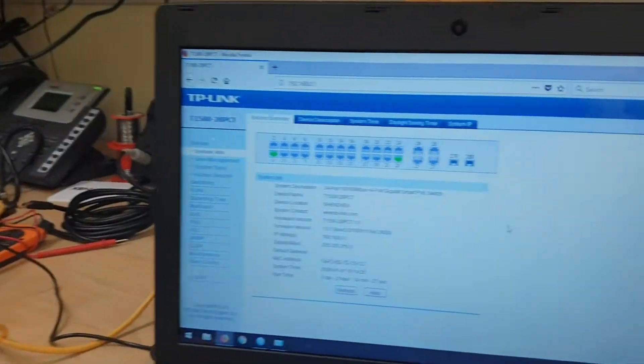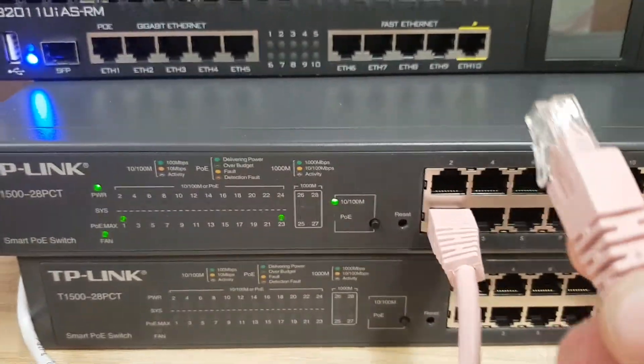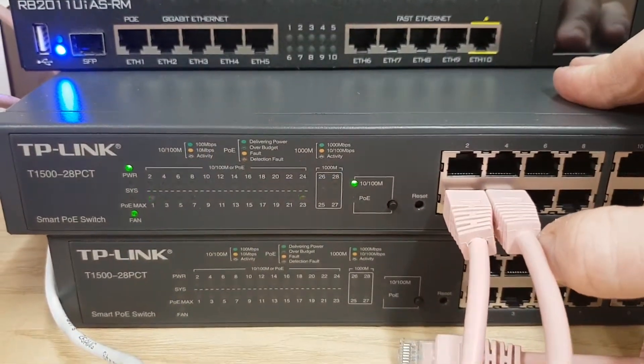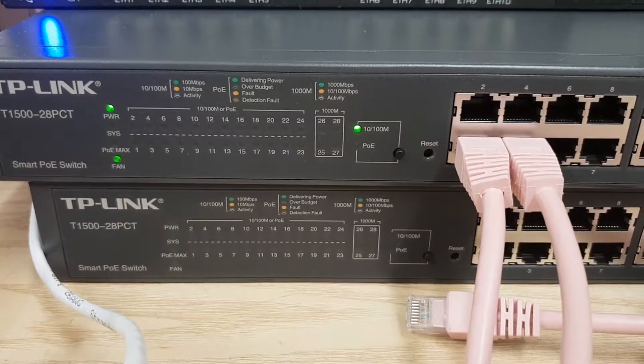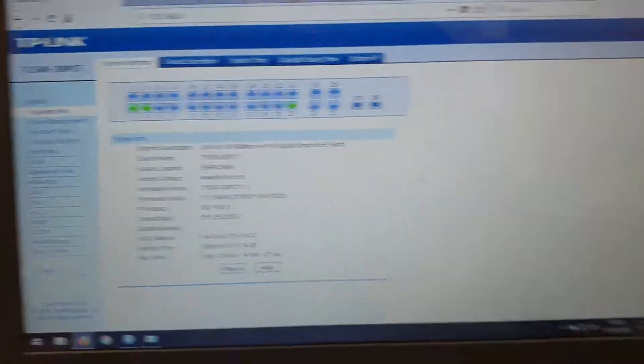Let's show you on the laptop - there we go, port 1 has come up. Same cable, same AP. This time I'm going to plug it into port number 3. There we go, that's gone in. And there you can see port 3 has come up. Across to the laptop - 1 and 3 is working fine.